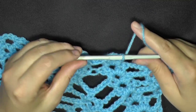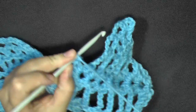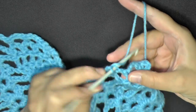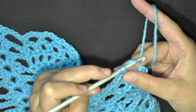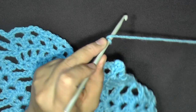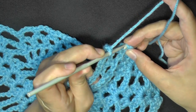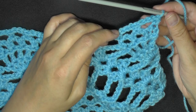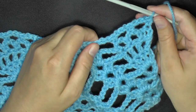Continue repeating all the way down. At the end you should have a V-stitch, then little chain-3 spaces. After your last V-stitch, chain 3, go into the first center chain, single crochet, chain 3, do it again, single crochet, chain 3 one more time and single crochet in the last stitch of the round giving you 2 little spaces. That ends row 8.